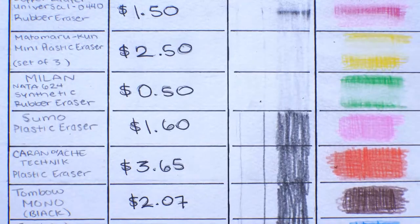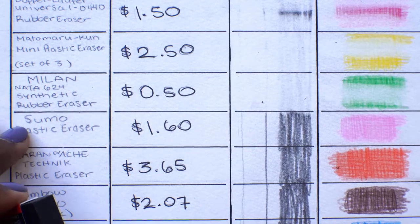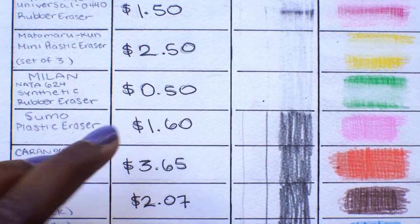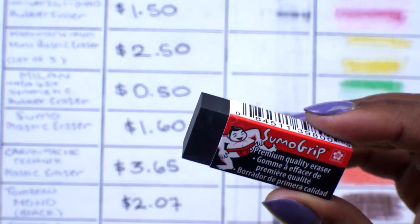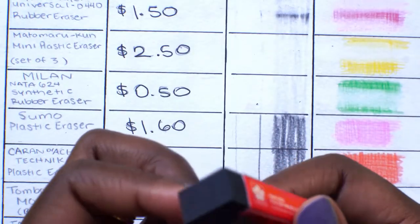For 50 cents, I don't really think you can go wrong with this just as a general eraser. Next is the Sumo Grip plastic eraser, which is $1.60. For this size it's a little pricey — hopefully it's worth it.